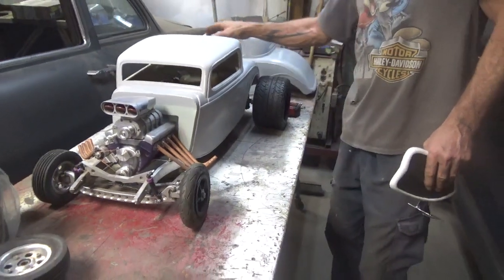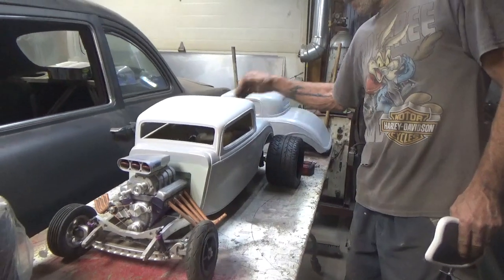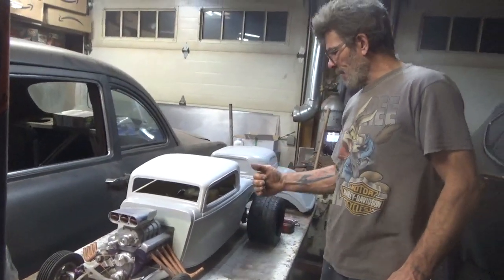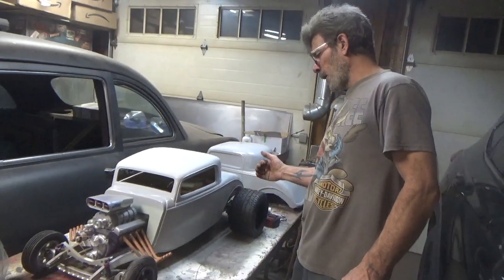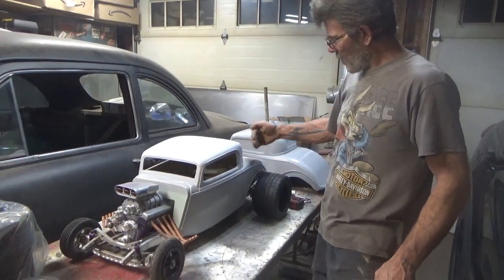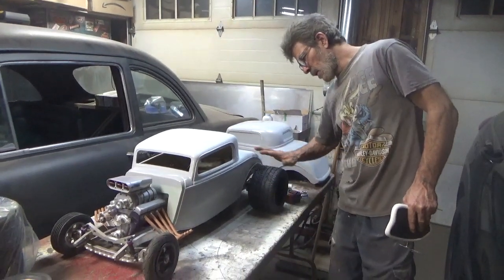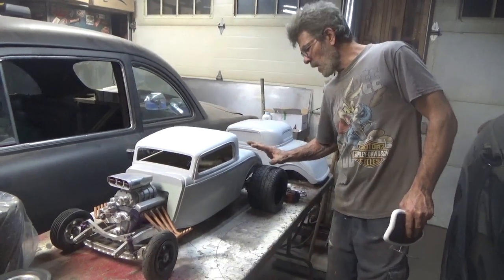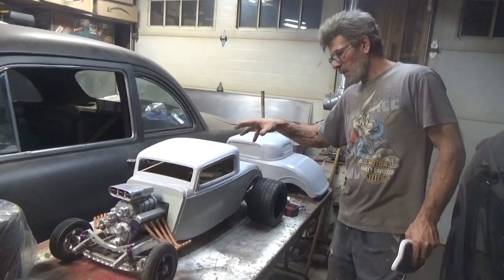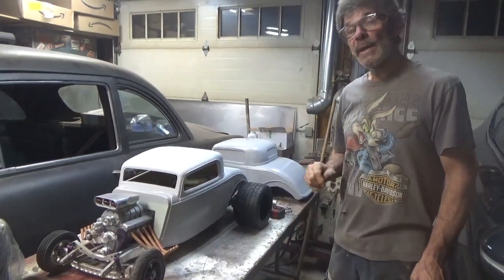I have some changes I'm making in the back with the rear. Basically the bars that are holding in the rear end — I gotta step them in just a little bit to accommodate pushing the wheel in. So I'm gonna recreate the shock mounts and we're gonna give this car just a little wee bit more stance.